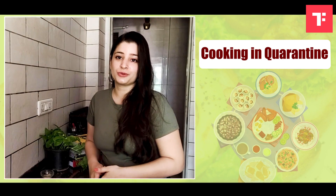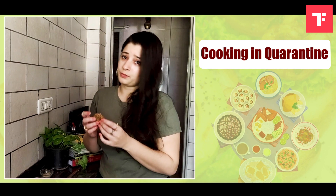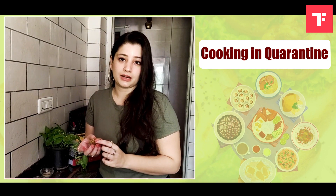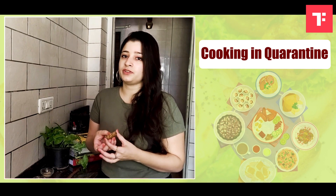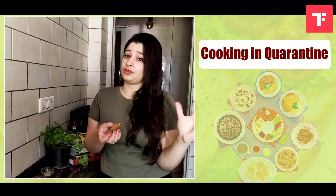So guys, the no-bake breakfast cookies are ready, and that too in no time, and they're super delicious! I recommend you refrigerate them and keep them in an airtight container — you can store them for around 10 to 15 days. So next time you're craving any dessert or you want to binge on a healthy dessert and want something sweet, I've got you a quick fix ready.